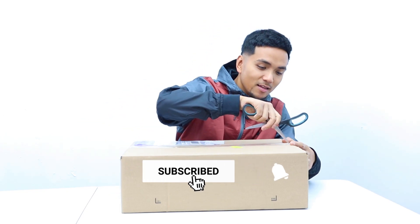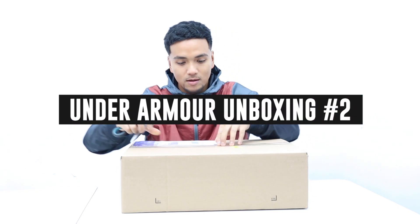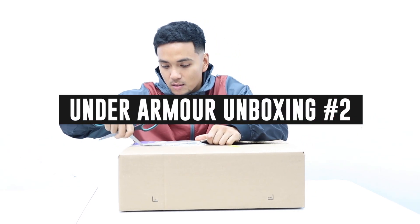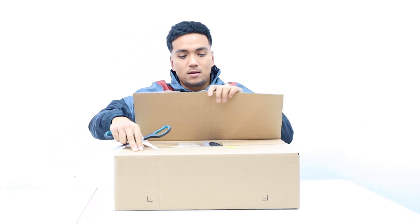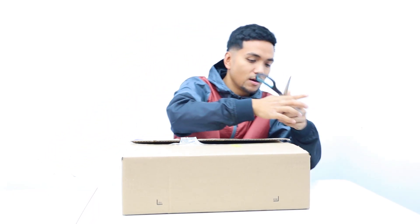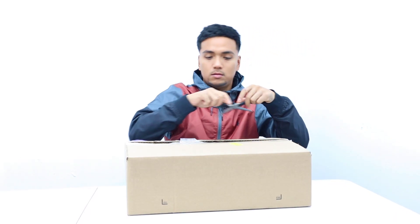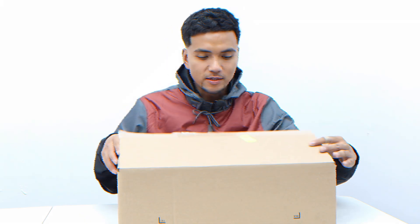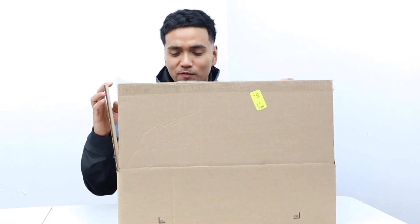I haven't touched anything yet, tape is still on. I'm about to open it up now. Safety first. Okay, let's see it — I see something fluffy.